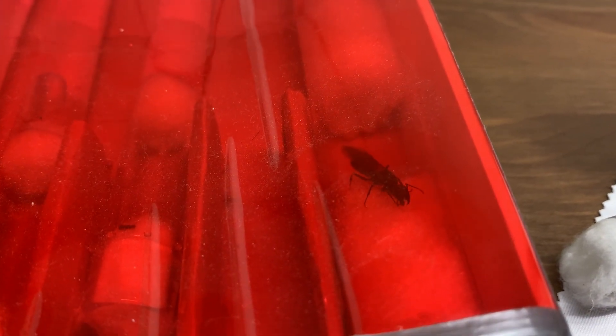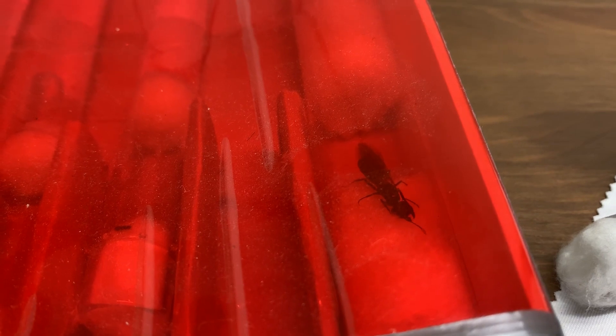This is my first queen here — my Camponotus pennsylvanicus queen. She does still have wings though, so I'm pretty sure she's not fertile. By the way, most ants can't see red light, which is why there's red light here.